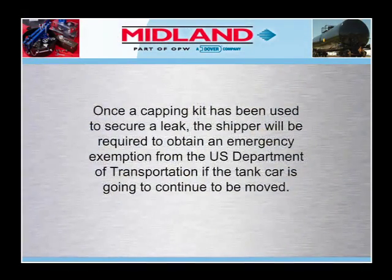Remember, once a capping kit has been used to secure a leak, the shipper will be required to obtain an emergency exemption from the U.S. Department of Transportation if the tank car is going to continue to be moved. In addition, overhead clearance must be considered, since the kit is installed above the usual high point of the tank car.